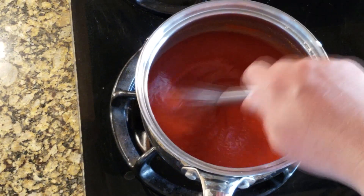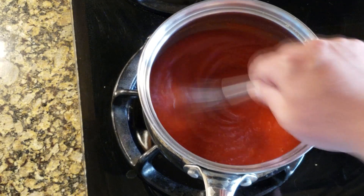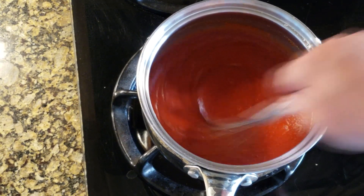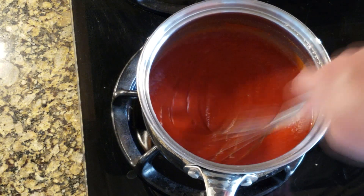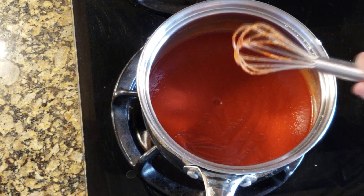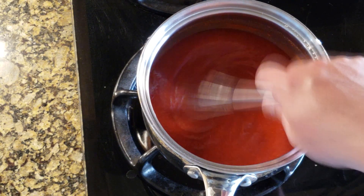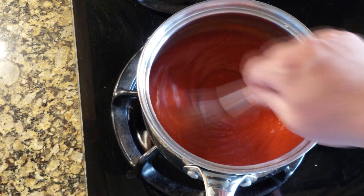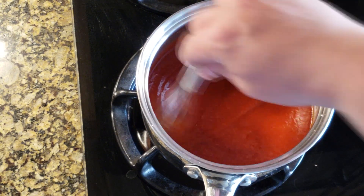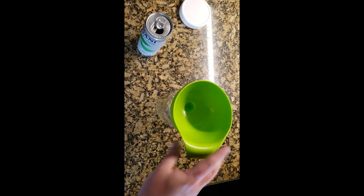I've mixed all the ingredients and now we're just waiting for it to come up to a simmer — not quite a boil, more of a simmer. I'm going to cover it and leave it for about half an hour; it'll thicken up nicely. You can see it's already decently thick, but ketchup is just a little bit thicker than this normally.